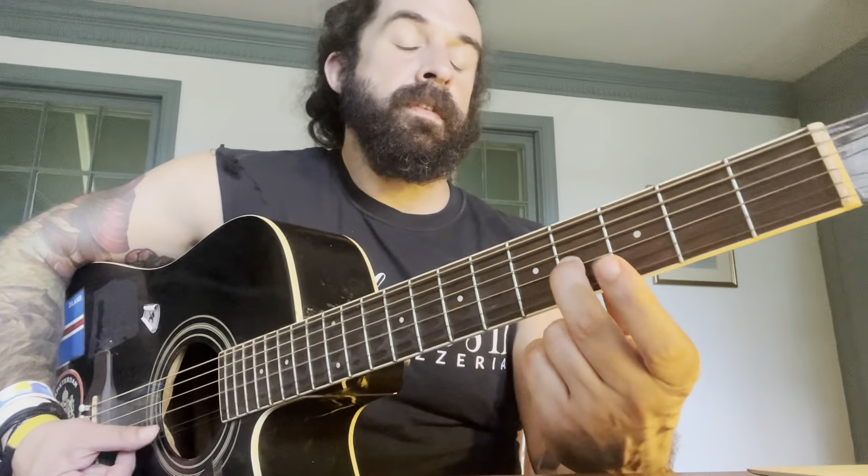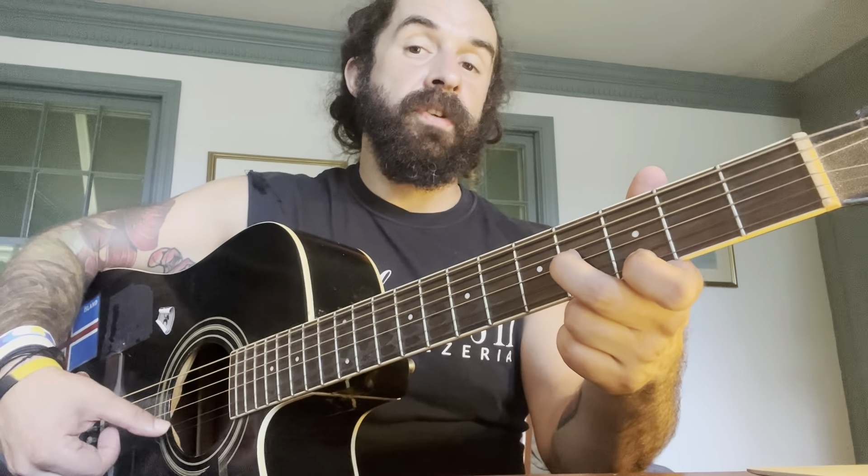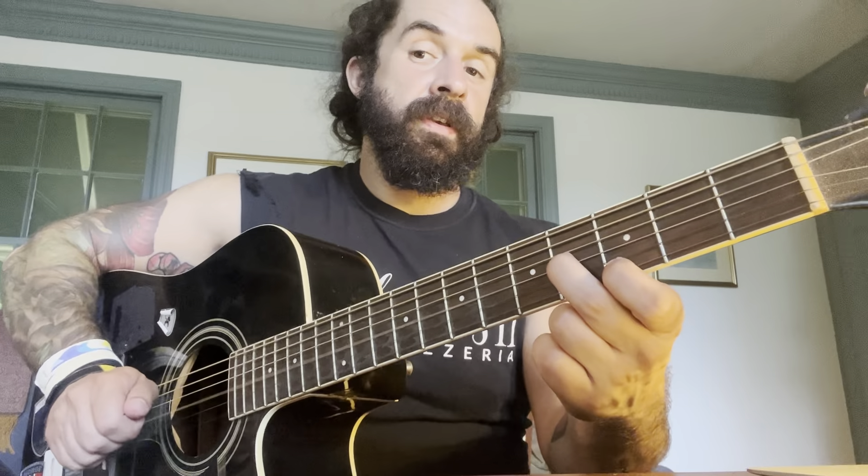So I have the fourth fret of my G string and then the third fret of my E string. I consider this the two notes of the triad of the one chord.